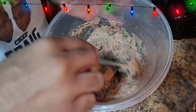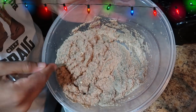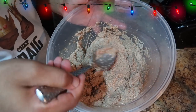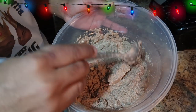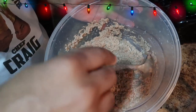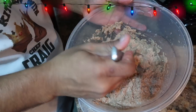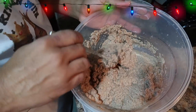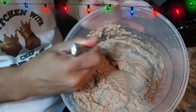We're finished blending our sweet potatoes. This is the consistency you want — kind of like when you're making porridge. You don't want it too watery and you don't want it too thick, just the right consistency. Make sure you blend out all the hard pieces; you don't want any hard pieces left. It's almost like a puree consistency.